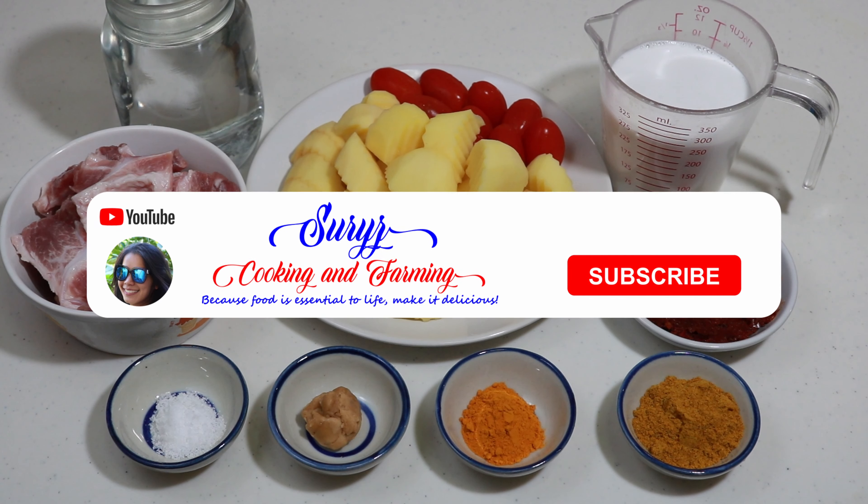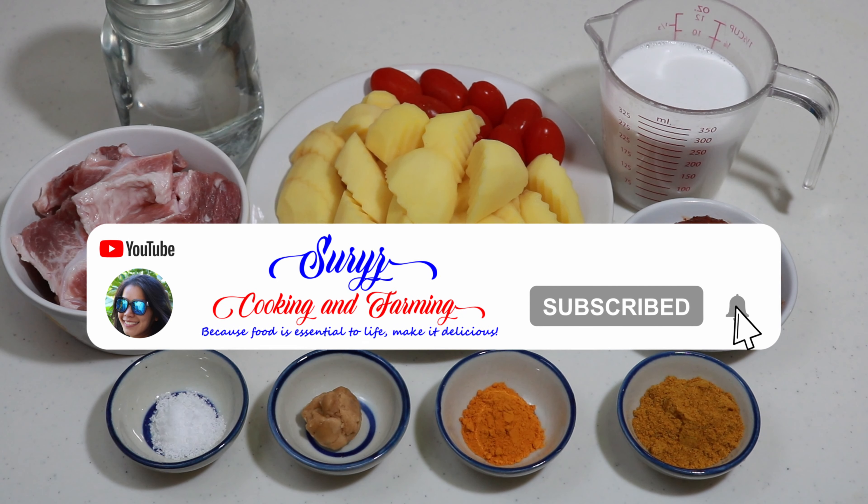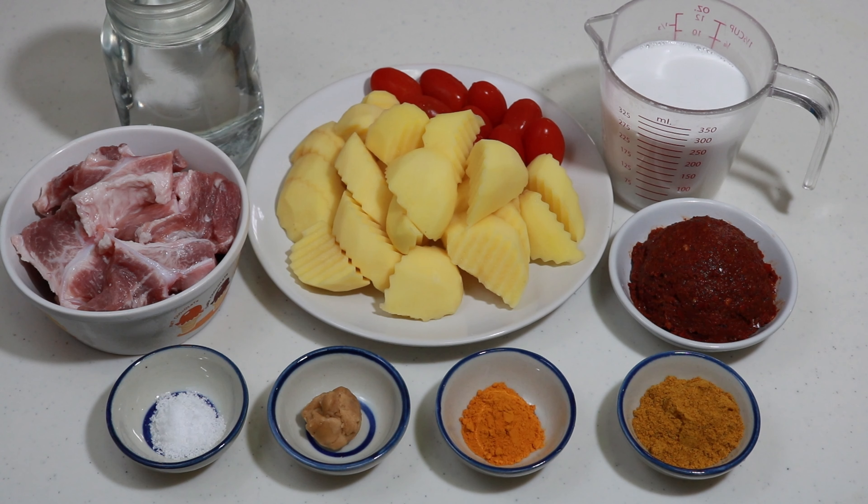Welcome to Suri's cooking. Today I am making a classic Thai yellow curry which can be found in almost any restaurant you go to, and I am going to be showing you how to cook this spicy and delicious curry at your home in just a few minutes. Let's get started.